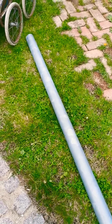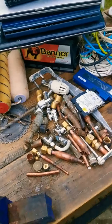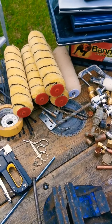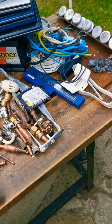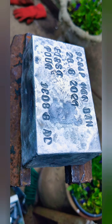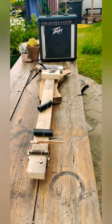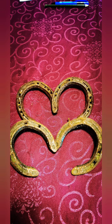Anyway, thank you for watching my little video of my winnings. I'll see you all later - bye bye.